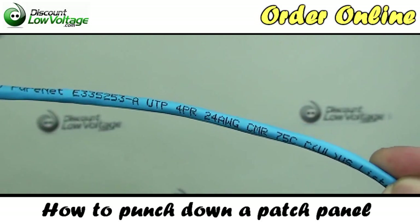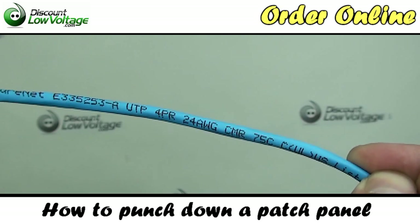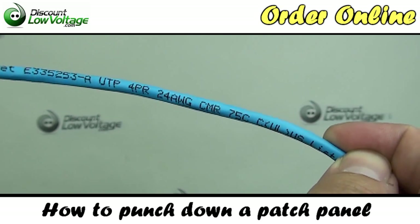Let's get to it. We're going to start off with our Cat5e cable. This is a four-pair, 24-gauge cable.